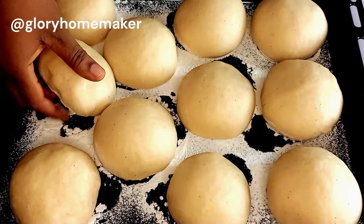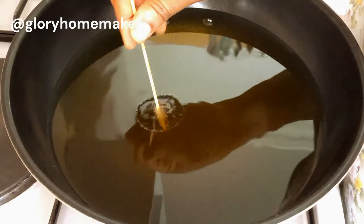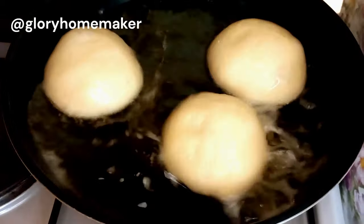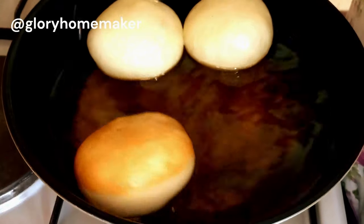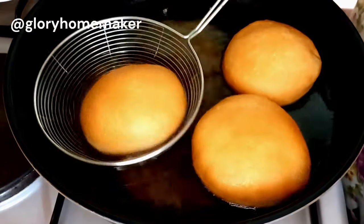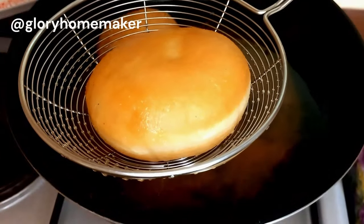Once proofed and doubled in size, gently lift one and place it into the oil. In a dry pan on heat I added oil and allowed it to get hot enough. I used my skewer to check — with bubbles on the skewer I know the oil is hot enough. Please note: do not use hot oil. Your oil has to be on low to medium heat. If the oil is too hot it will brown faster without cooking on the inside; if it's not hot enough it will soak up lots of oil. Fry on both sides for two minutes each until golden.